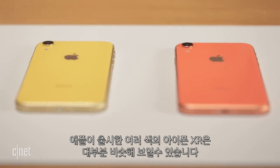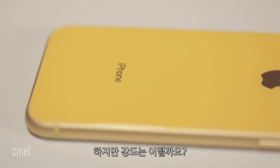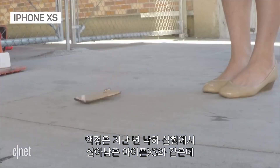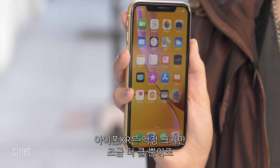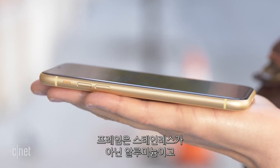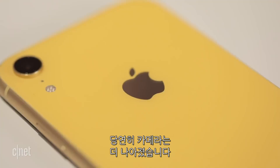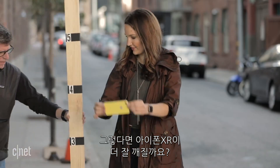Apple's new colorful iPhone XR may look a lot like its higher-end siblings, but is it built as tough? The screen is made of the same glass as the iPhone XS, which survived our previous drop test. But the screen on the XR is bigger, the frame is made of aluminum not stainless steel, and the glass on the back side is different too. The camera bump is more pronounced. Does this mean it will break faster?